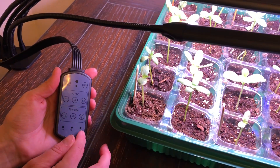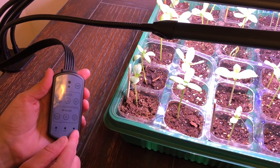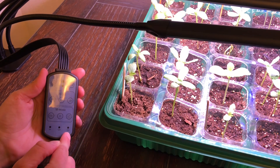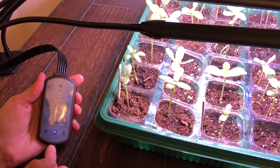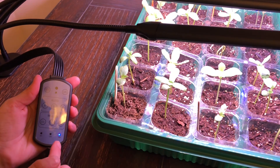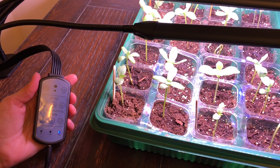If you want to set it on a timer so you don't accidentally leave it on all day, it has three options: eight hours, twelve hours, or sixteen hours. You just push the timer button to cycle through those settings, and it will automatically turn on and off at whatever interval you choose.